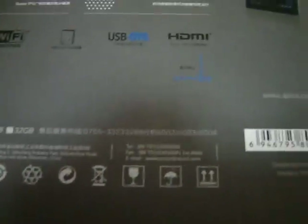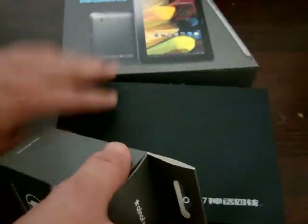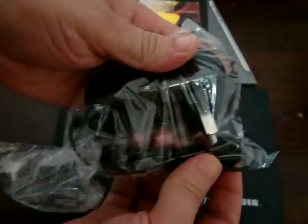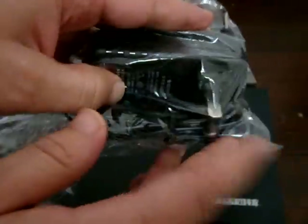It comes in all black. The charger is packed outside of the box. This is a U.S. power plug adapter. If you're in Europe, the U.K., Australia, Ireland, or New Zealand, it's going to come with your country's adapter.